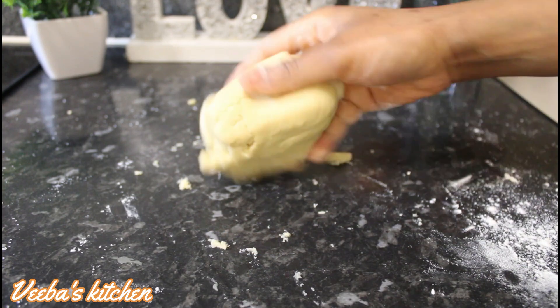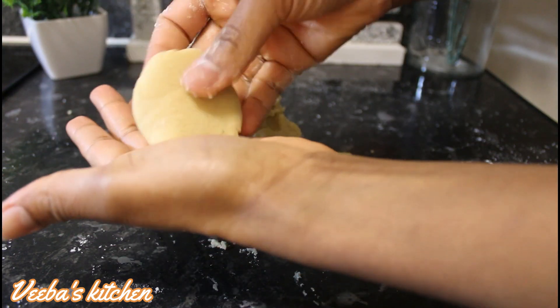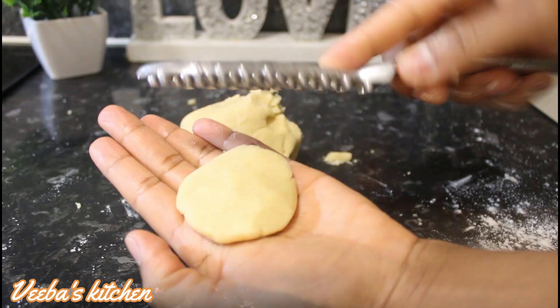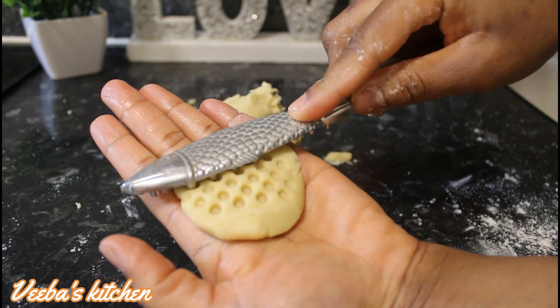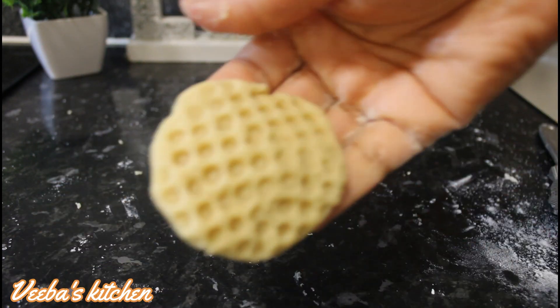This time around, I'm going to make my designs on the piece of dough that I've molded, and I'm using the fish descaler. You can as well use other tools to make the design, so keep watching to have more ideas.